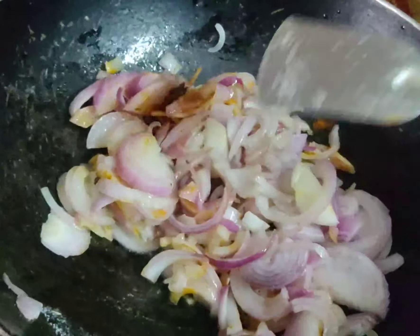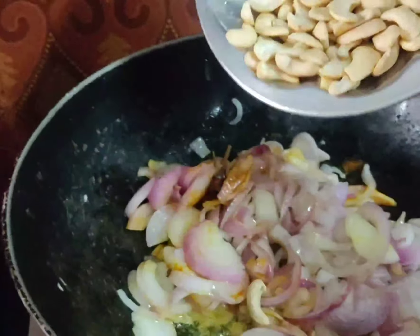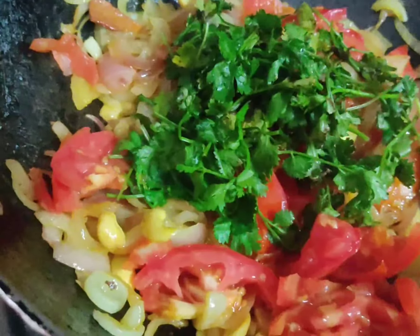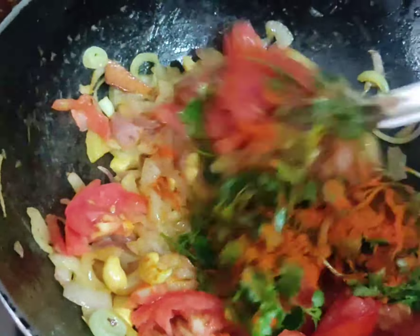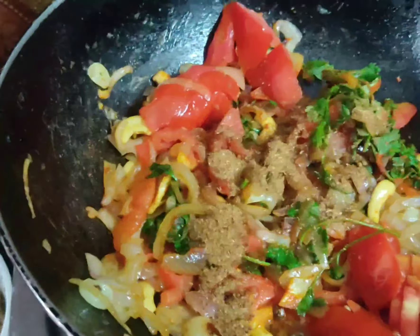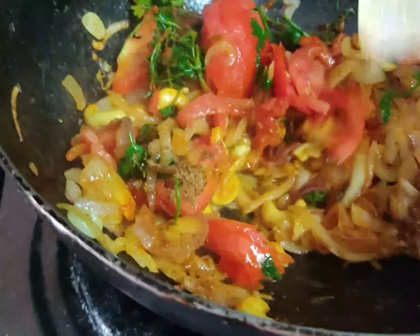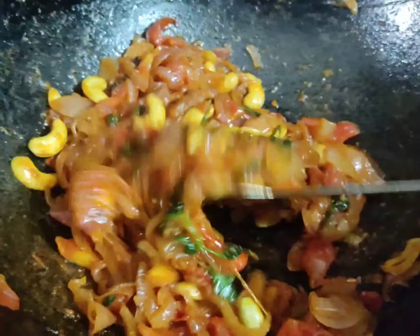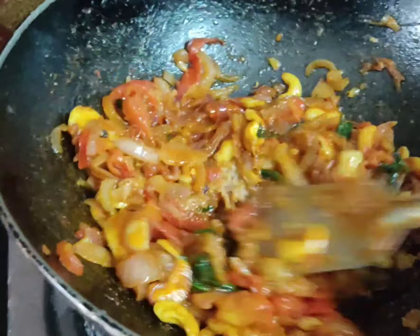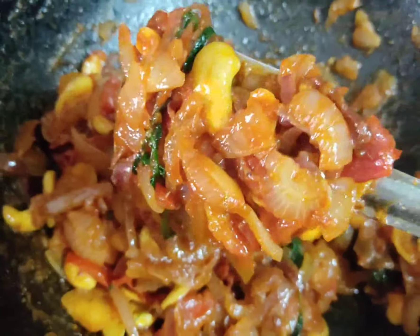Then add 4 grams of oil. I will put it in the masala gravy. Add the seeds and let them fry until the seeds are burnt. Add the seeds and add the tomatoes. Add 1 teaspoon of the seeds and add the paste to a mix jar.